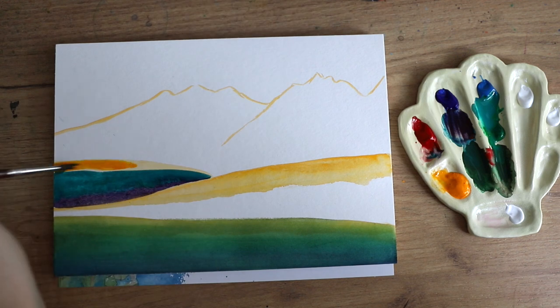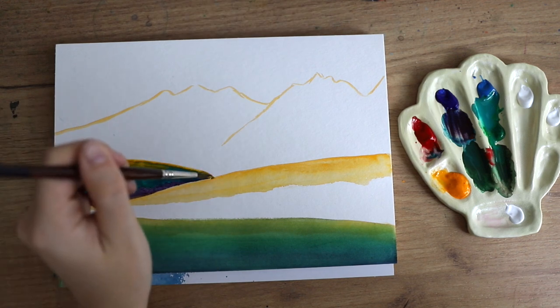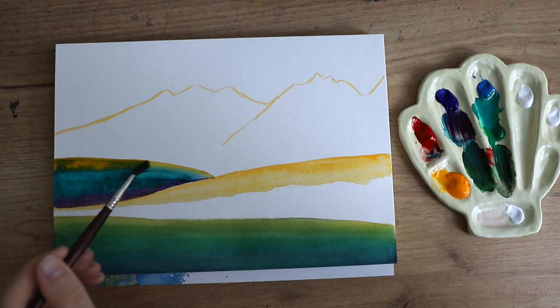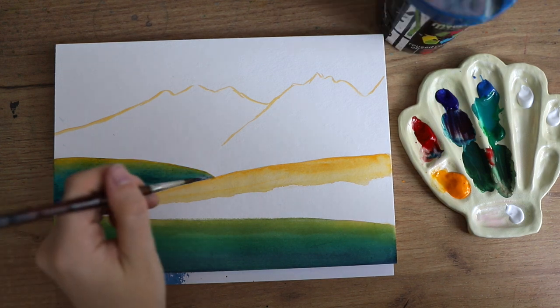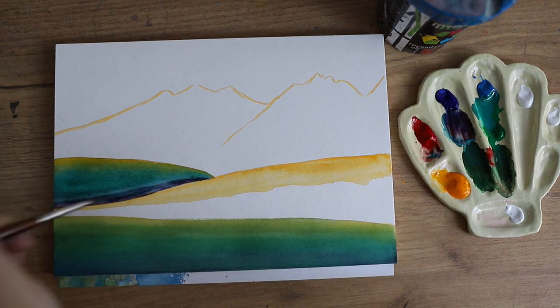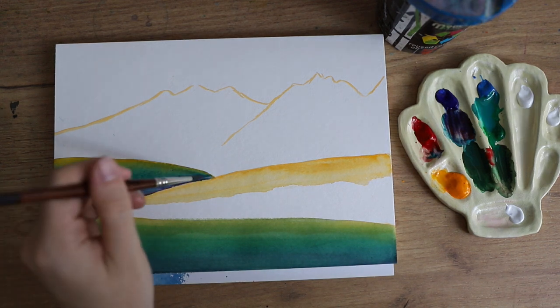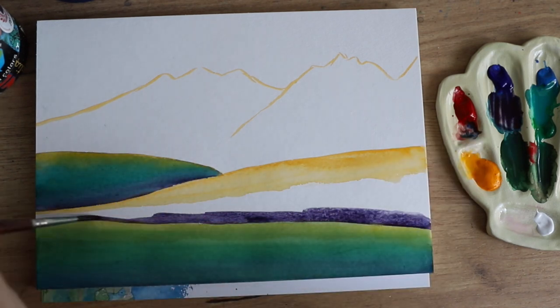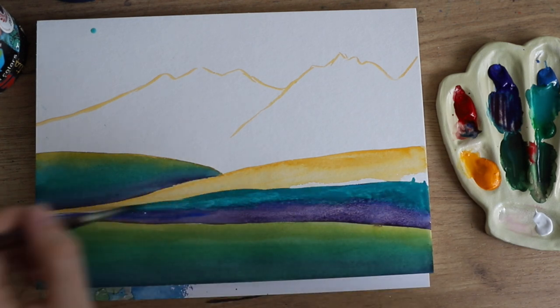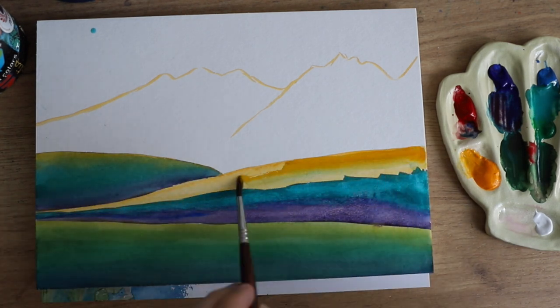I actually tried to get as many colors into those hills as possible. That's why I used the orange and even went into a purple tone towards the bottom. I really wanted to have a very vibrant and colorful piece, so this is why I picked all of those colors and just tried my best to blend them.